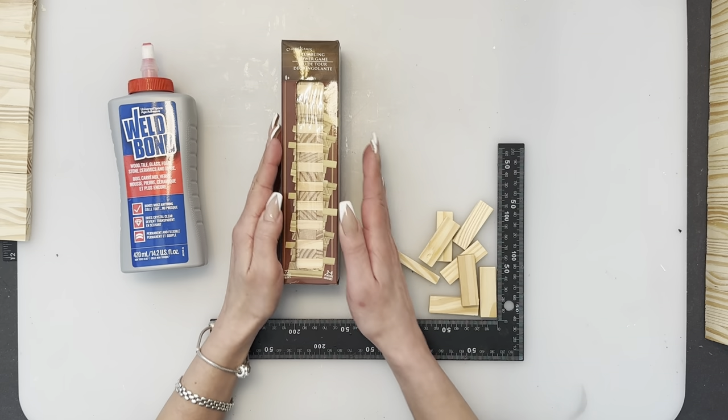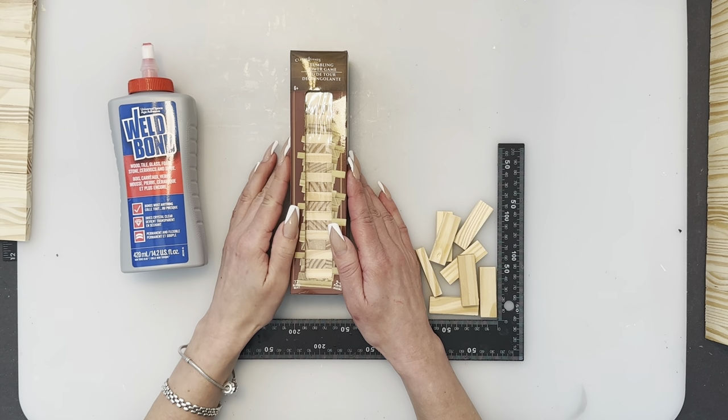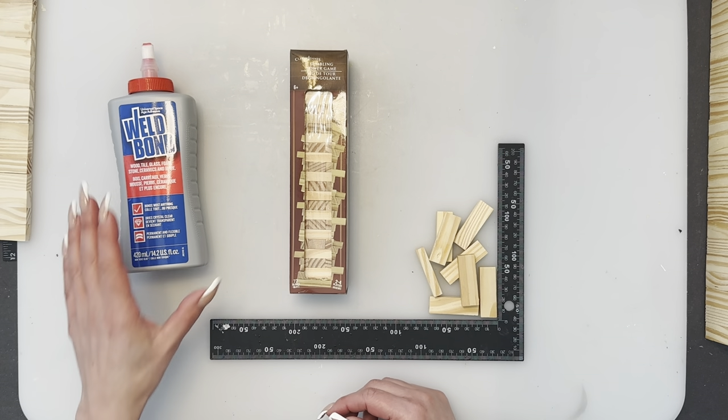We are going to be using the blocks from Dollar Tree. You can find them in the kids section in the toy aisle. If you can't find them there, ask a manager — sometimes my local managers give me a quick shout when they get them in. If you are in the U.S. you can order them online. Some crafters say you can order only three boxes at a time and they ship to your store for free, some say you need to get a case. You can also check the dollartree.com website because they do occasionally offer a flat rate $5.99 shipping coupon code.